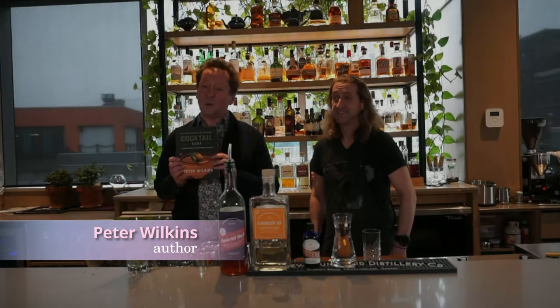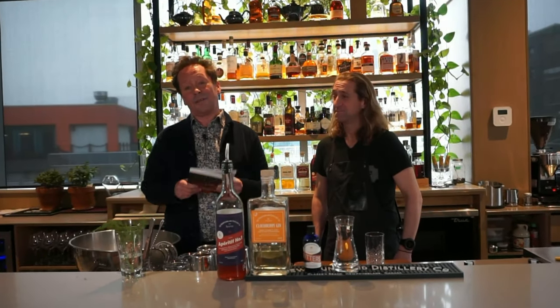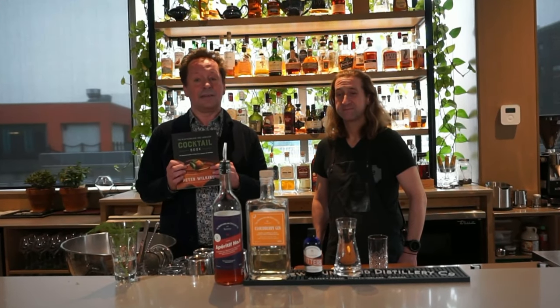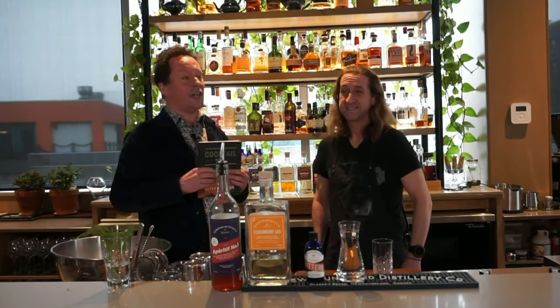My name is Peter Wilkins and I'm the author of the Newfoundland and Labrador cocktail book. I'm with Dan Meads of the Third Place Tonic Company and he's going to make an absolutely amazing Milanese G&T. Dan is an absolute whiz at cocktails, so here you go, Dan.